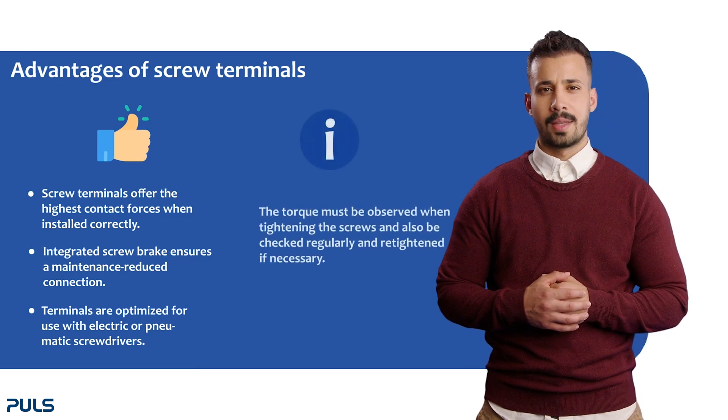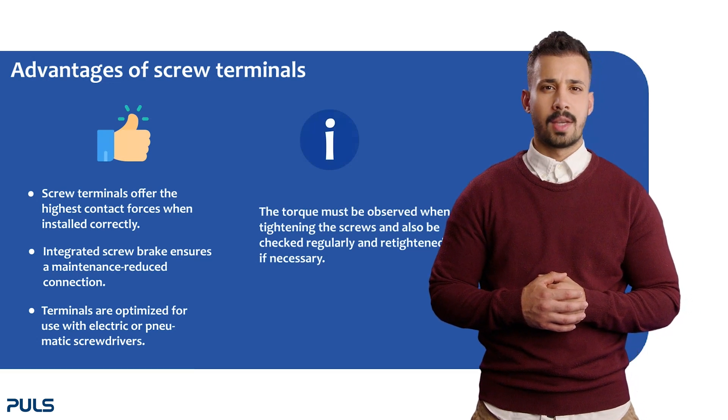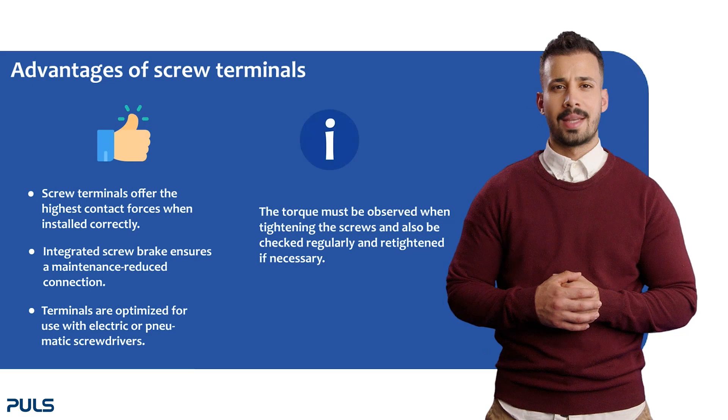However, please note that the torque must be observed when tightening the screws. The screws must also be checked regularly and retightened if necessary.